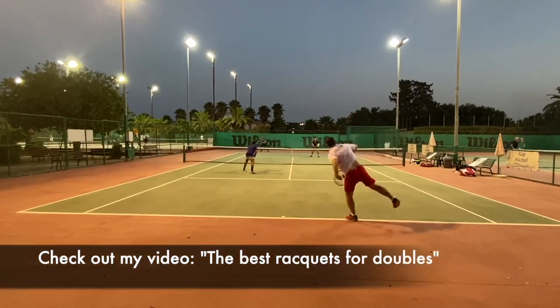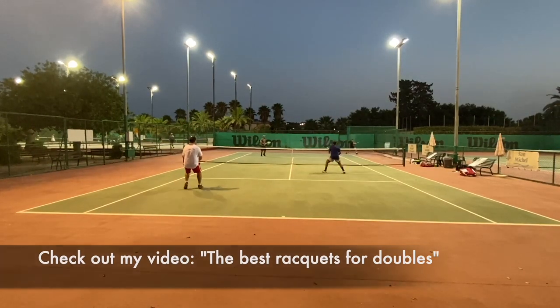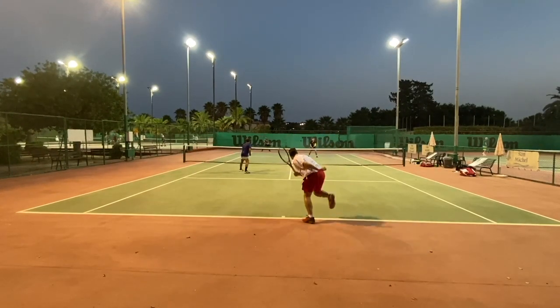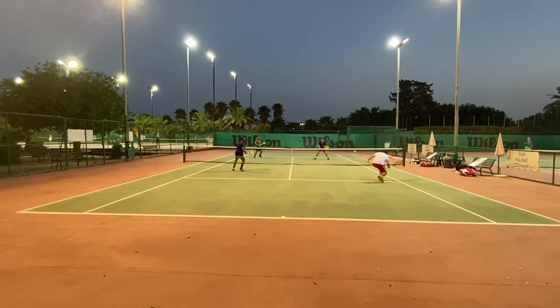I generally prefer lighter, stiffer rackets for doubles — as you can see in my 'best rackets for doubles' video on this channel, check that out if you're curious. I definitely play better doubles with something that's a bit more forgiving and easier to whip around and move around the net.